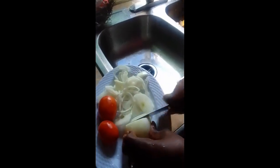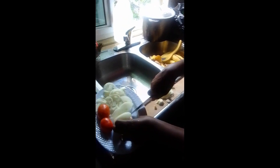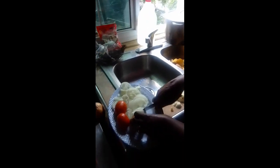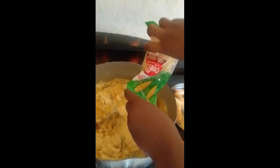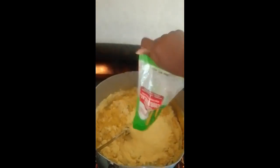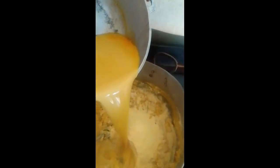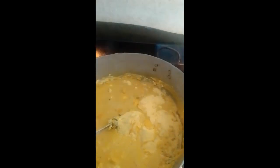Hi guys, this is my Spatina, my little Spatina — yes, she's doing some work here. Guys, we're adding the cornmeal now, and remember we're doing tongue cornmeal, so this is all what we're adding to our tongue cornmeal. That's the broth over there.